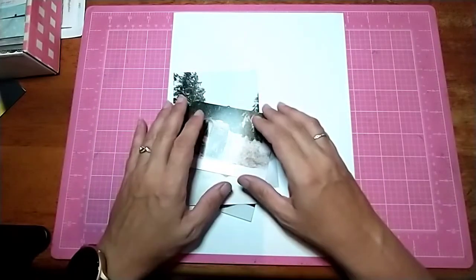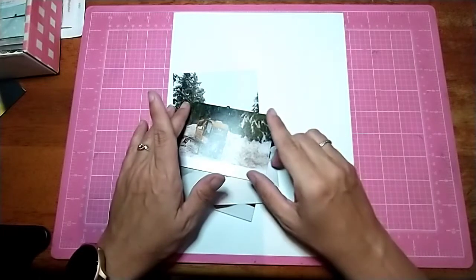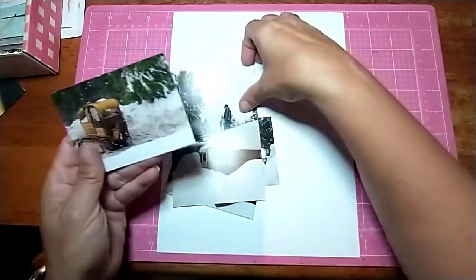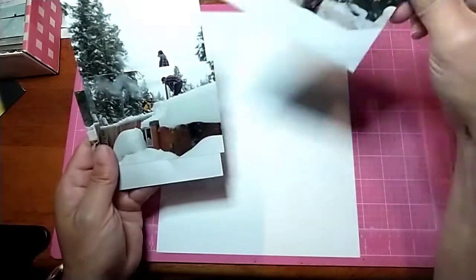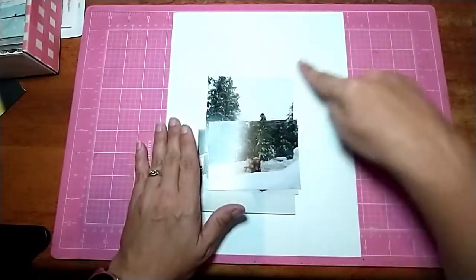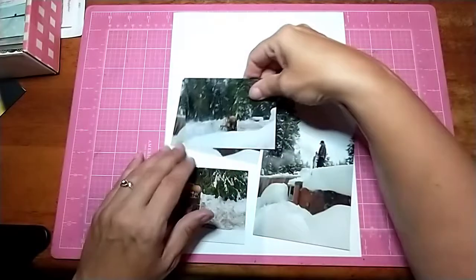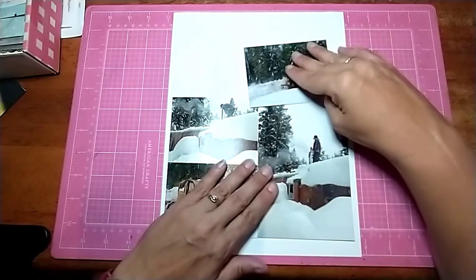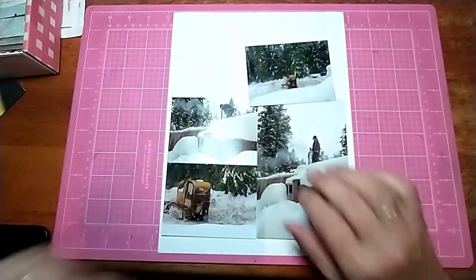Hi all, Jazzy B Scrapbooking back with another process video. This one is for the 4x6 sketches only class that I'm doing with Allison Davis, and I am doing snow pictures. Yes, I know it is August — it is very, very hot — but I'm doing snow pictures. It has some really cool stripes at the top and the pictures are going to lay like this. So let's keep going.